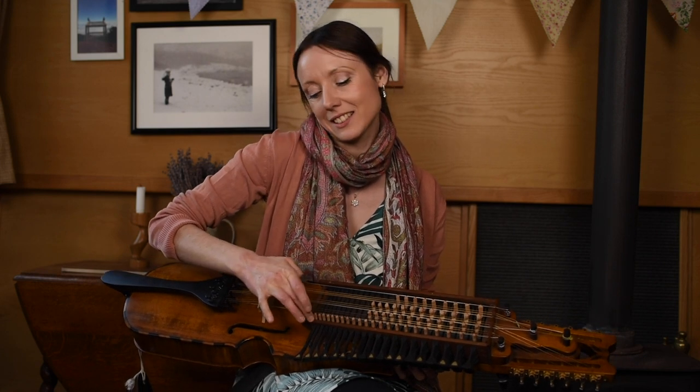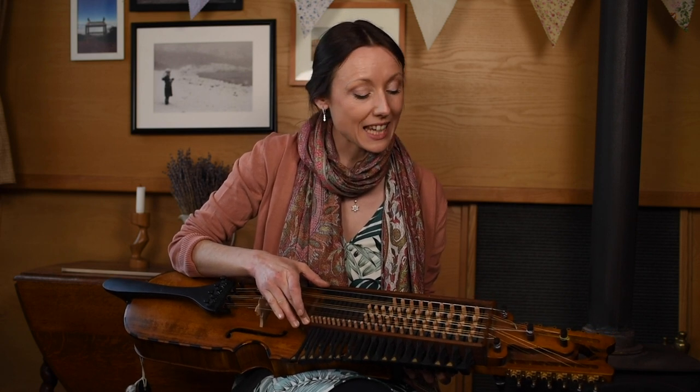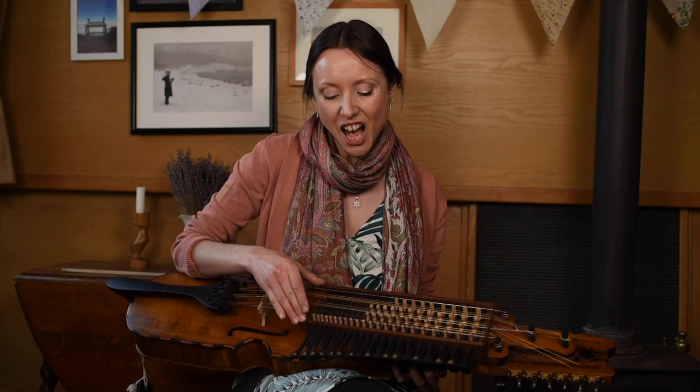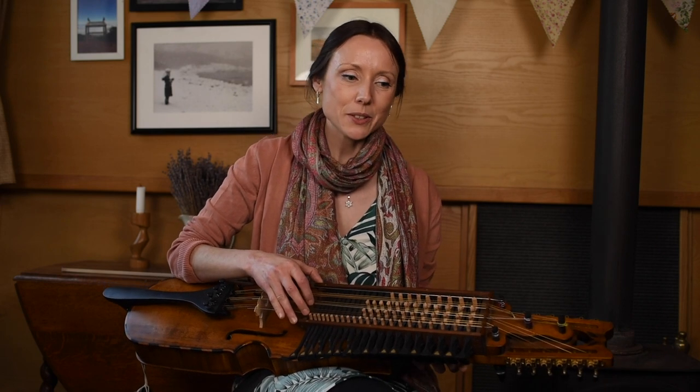Why am I playing a Swedish instrument with medieval history in the 21st century? Because of a man called Erik Salström, who kept the instrument popular. In the early 20th century it was dying out, partly because of the popularity of the accordion, but he was a fantastic player and composer of tunes, and he repopularized it in the 60s and 70s. He ran evening classes and this kept it going, and now it's an instrument which is thriving — lots of players in Sweden, lots of players throughout the world, and it's growing all the time. That's how I came to discover it.